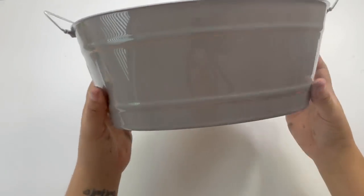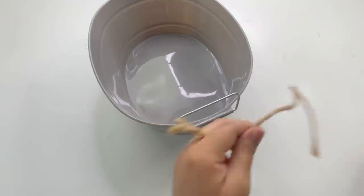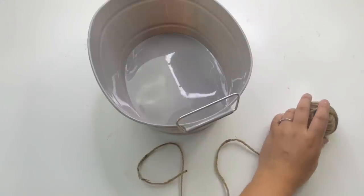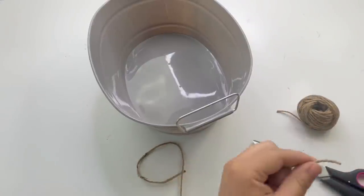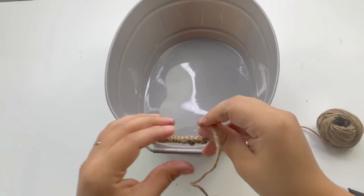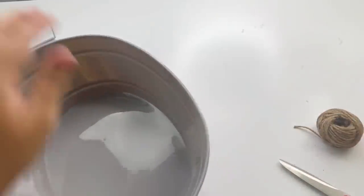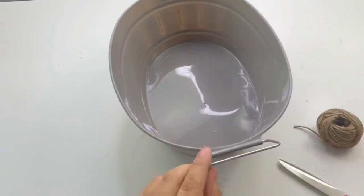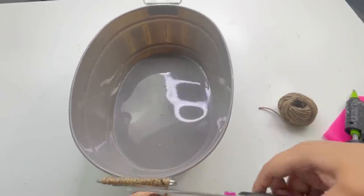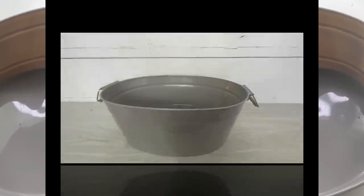My next project is going to be very easy and simple. I am going to use this Dollar Tree bucket and make it more my style by adding some jute twine on the side as little handles — and that is all I'm doing. I was going to add something on the front side as well but I didn't have time; I will be adding it later on. I'm going to use this on top of my toilet to hold some toilet paper and a planter.